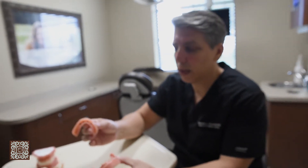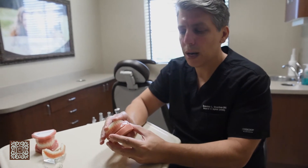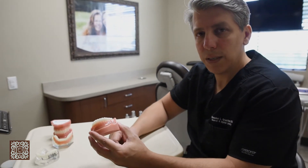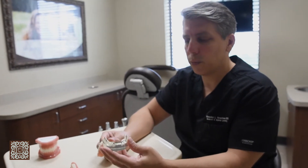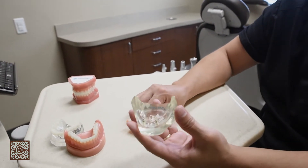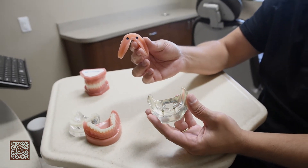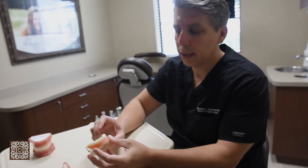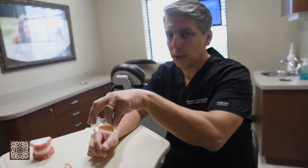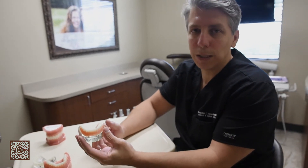They hold the denture in with these o-rings, and when the denture goes in the mouth, it snaps in place and there's no glue needed. Here's an example of a lower denture being held in by conventional implants — these are called locator abutments. They fit onto these o-rings inside the denture, and when you place the denture, it snaps in place and you can eat and chew without the denture moving around. No more glue.